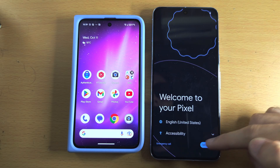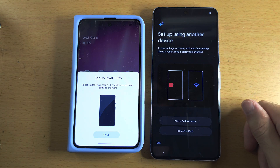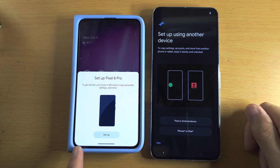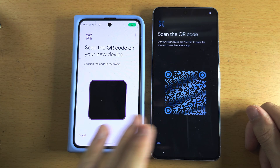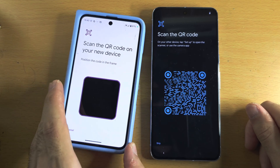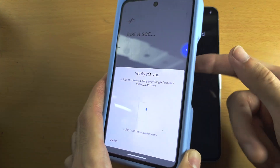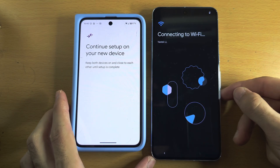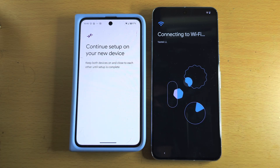Once your Google Pixel has the welcome screen, tap on Get Started. You'll see 'Setup using another device.' On your old Pixel you should see this screen — tap on the setup option and your old Pixel will connect to the new 8 Pro. We now need to scan the QR code, and once it's scanned we need to enter in our biometrics.